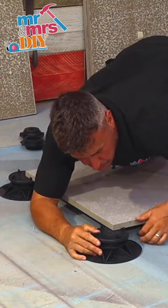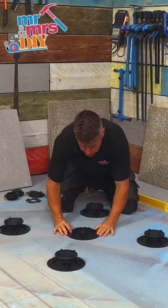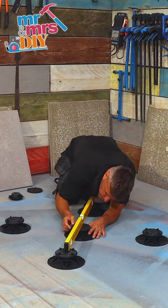Make sure that it's square and level, then you can take your slab off and place a flat-headed pedestal directly in the centre. This will give additional support to the centre of the slab.